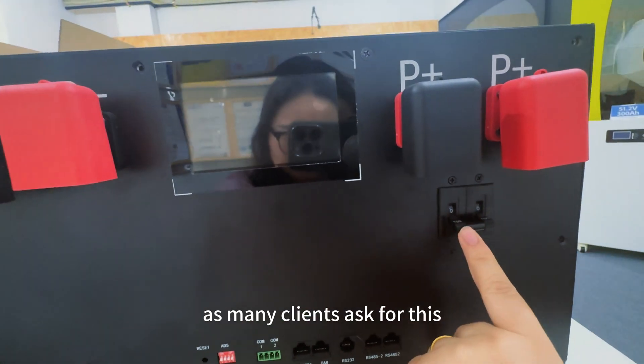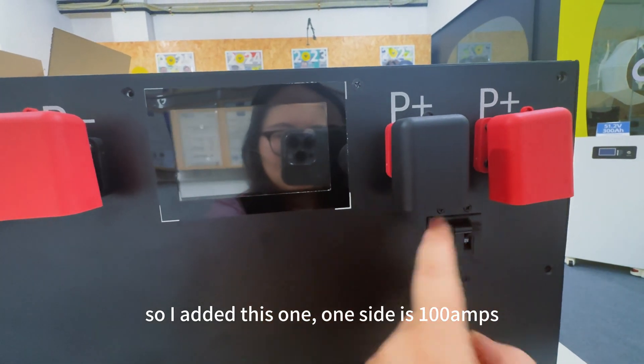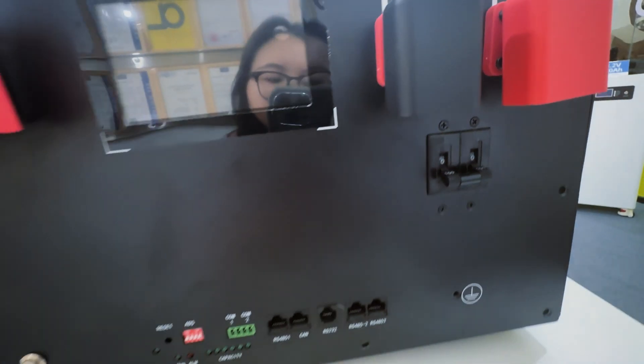The difference is the breaker. As many clients ask for this, so I will add to this. One size is 100 amp hours, the total is 200 amp hours.